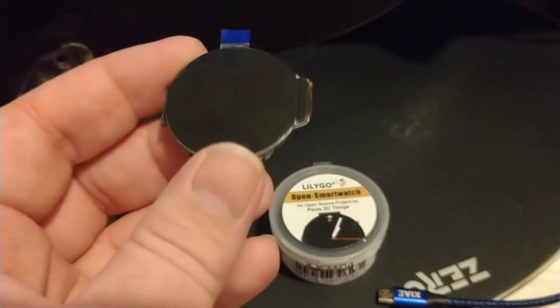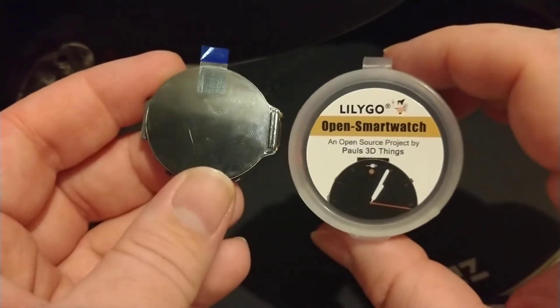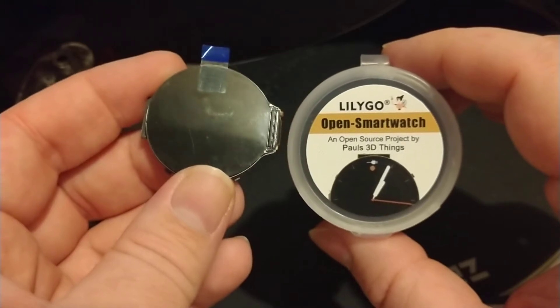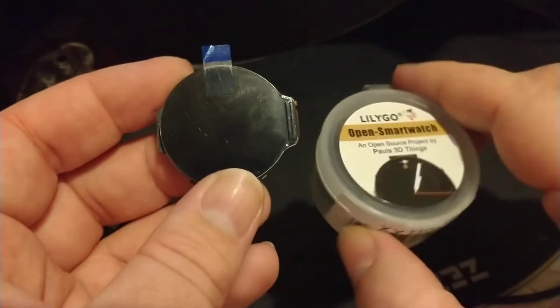All right, here's the Liligo open watch. Actually, I think it's Paul's 3D Things open watch, but Liligo's manufacturing them.